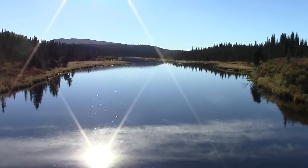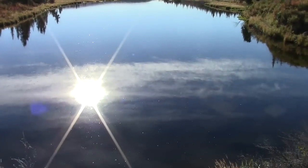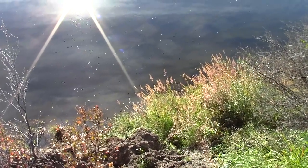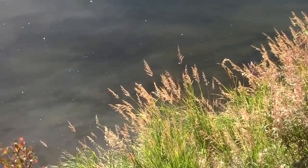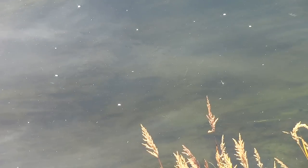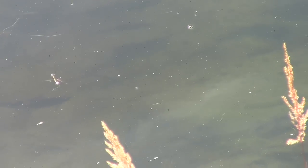Yesterday right here by camp I was catching some grayling. Hopefully you can see them in the camera — I can't see them in the viewfinder but hopefully you'll see them. Yeah, they're right there, right here by camp. Very good eating fish.